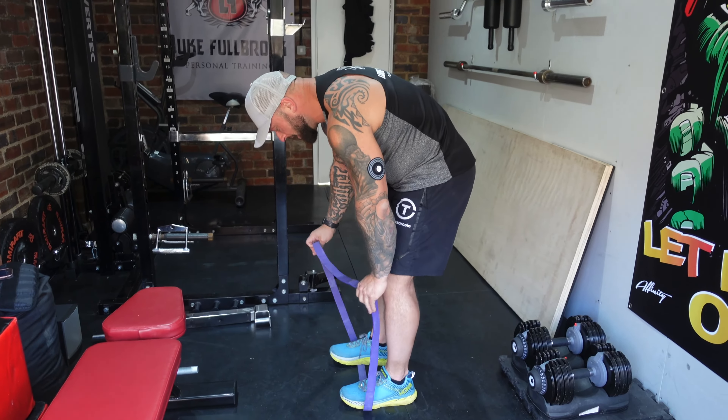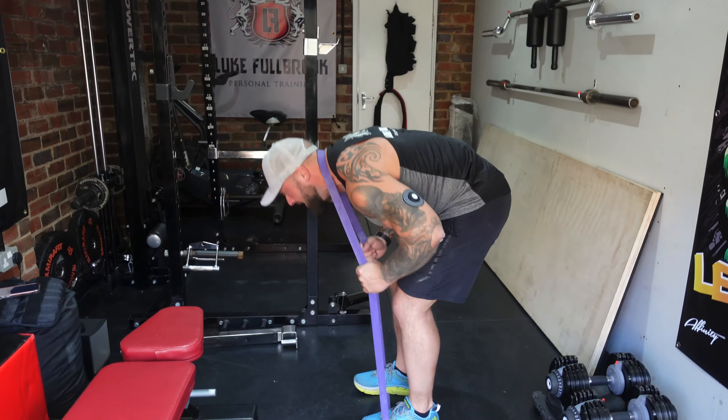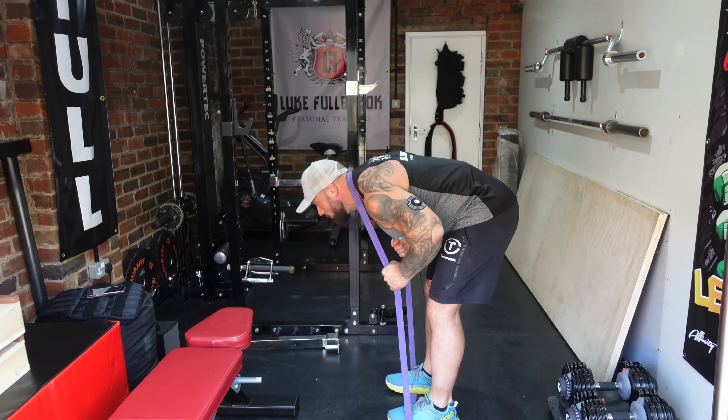Stand on your feet, step on it with the band, put it around your neck. Stand up straight and good morning.